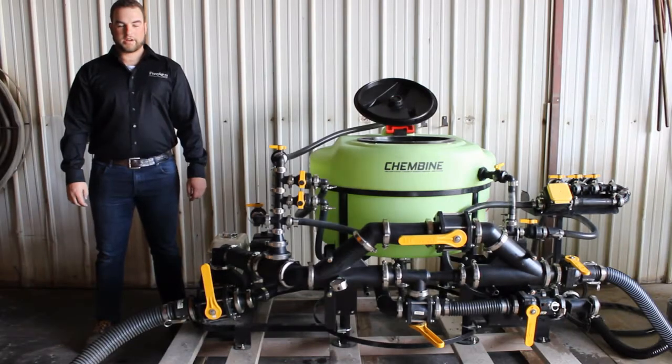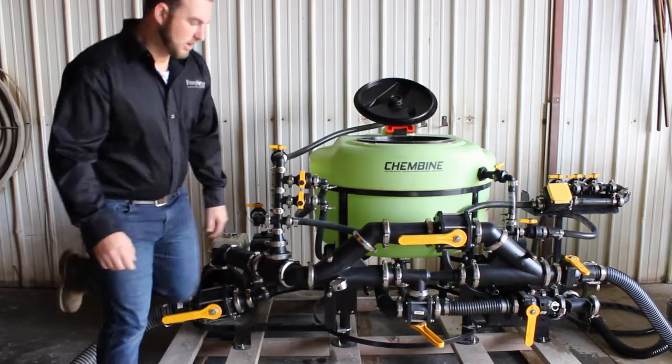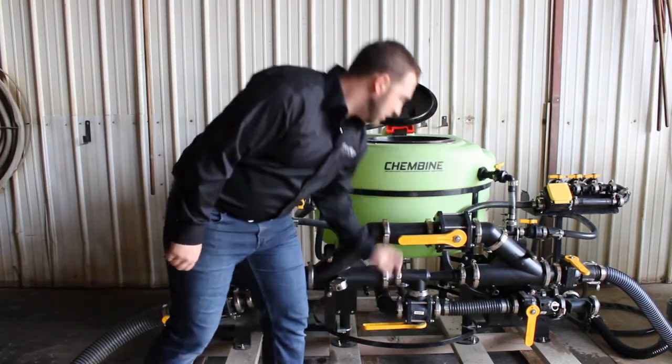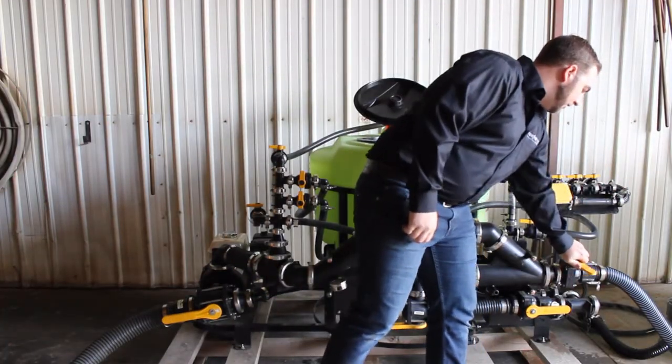In order to induct chemical from the tote, we first need to have our pump selection valve set to fresh water, our inductor valve set to the tote, your bi-fast valve closed, our tote connection open, and the sprayer valve open.